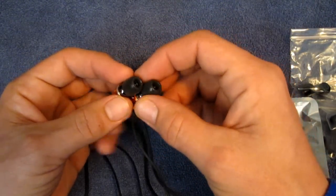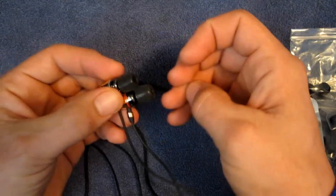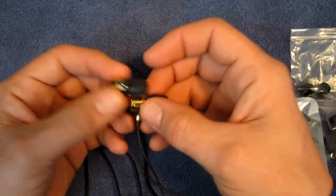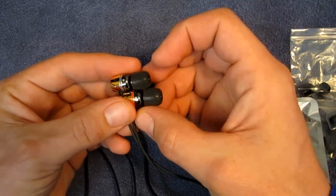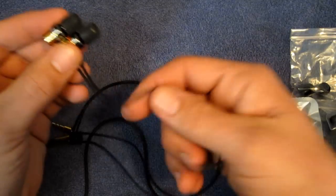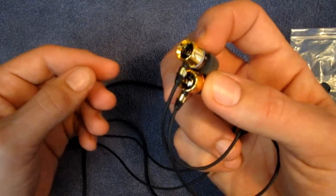These are very, very nice. The highs are nice and sharp — crystal clear, really nice highs. These are definitely one of the nicest pairs of earbuds I have ever used. I was super tempted to keep these — I'll be perfectly honest, I really, really like these. That's pretty much been my review on the Monster Turbine Pro Gold Edition headphones.